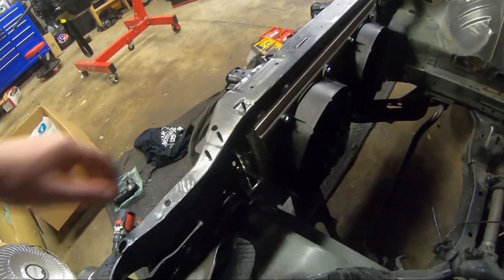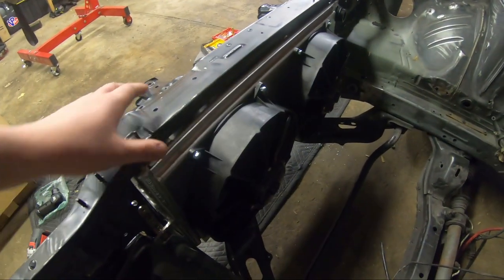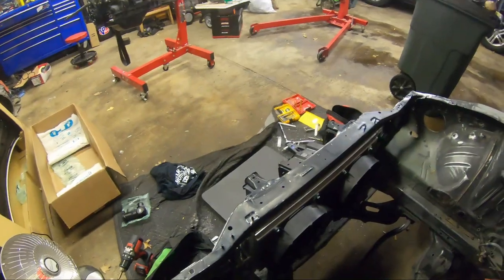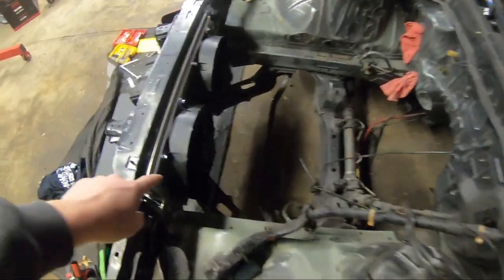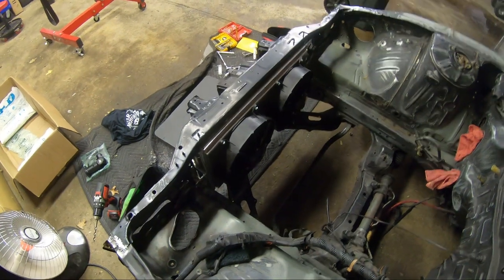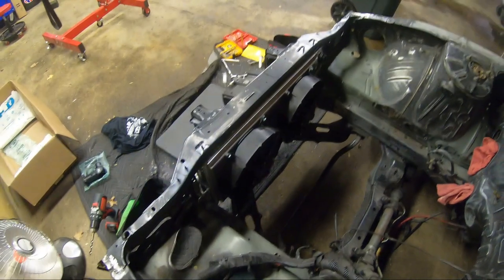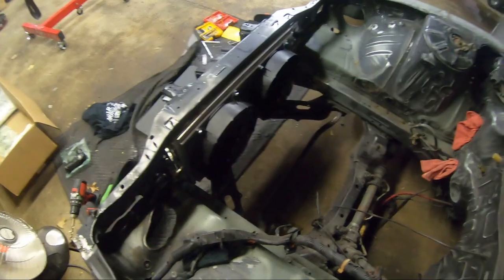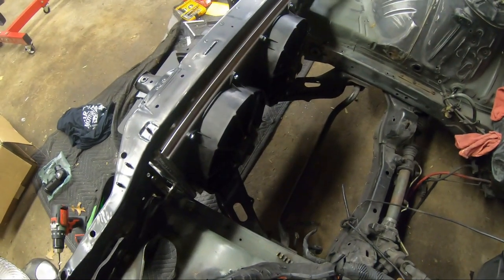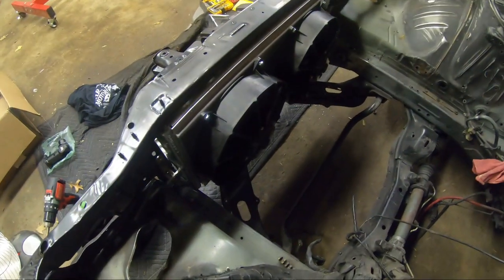These are the Mishimoto race fans. I don't think I'm going to be able to run them just because the RB is so long. I did some measurements of where the RB would sit in the engine bay versus how much these fans stick out, and I think the RB sticks out about an inch into the fans. I may have to ditch these and switch to the Mishimoto slimline fans — just a regular 12-inch. That's what I had in the last car and they pulled a lot of air and did just fine.